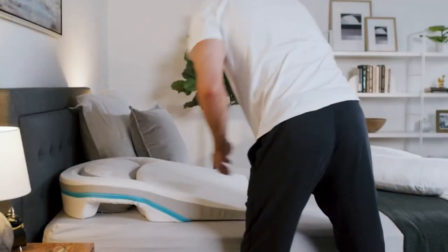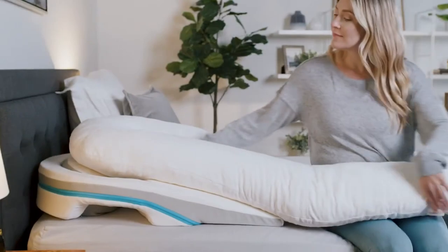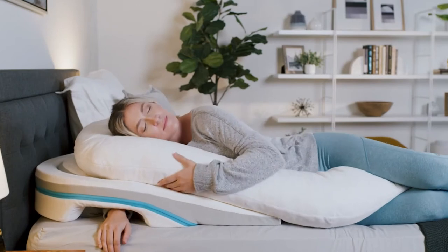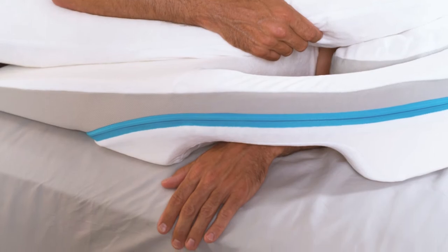Then, the last step is to place the body pillow on top and in the center of the base wedge. To begin using your MedCline sleep system, simply place your hip at the end of the shoulder relief wedge and insert your downside arm through the body pillow and into the space between the insert pillow and the shoulder relief wedge.